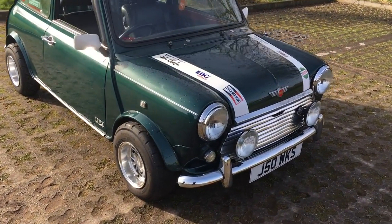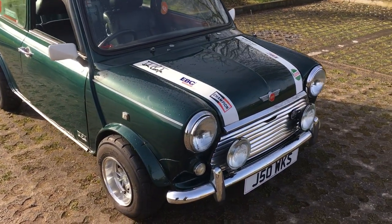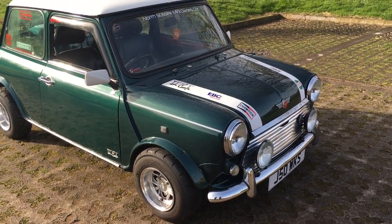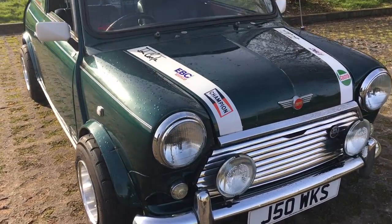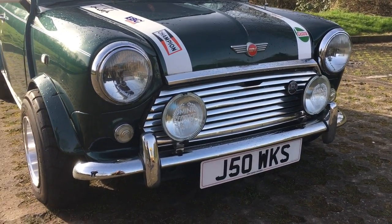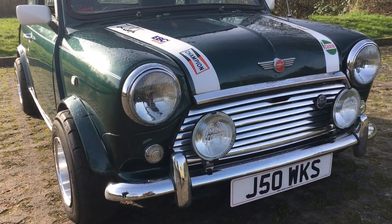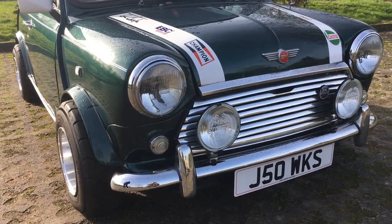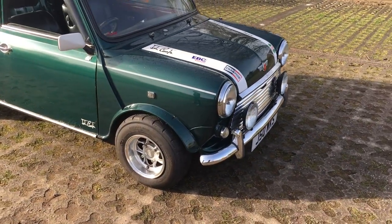So we're going for a little walk around the car and we'll show you what we're doing with it and the plans. Starting from the front — it's the original British Racing Green. The previous owner likes stickers and actually removed a load before he came up, because he wanted it to look a bit nicer for the videos. It's got the works number plate on it now. Originally it's an N-reg, December 96.